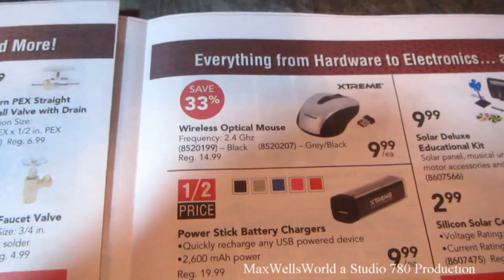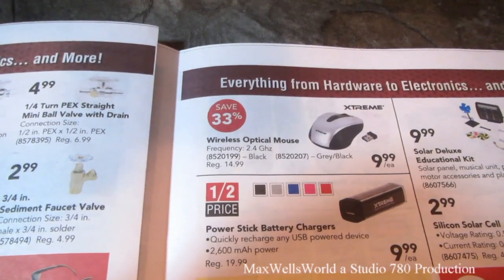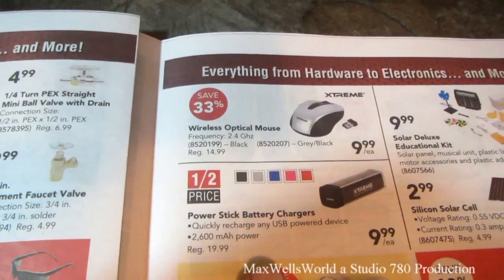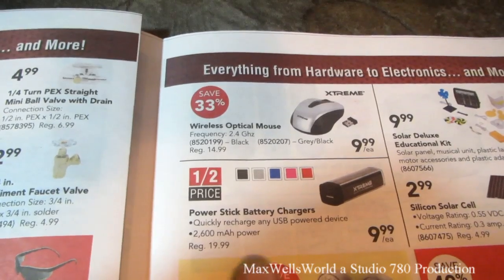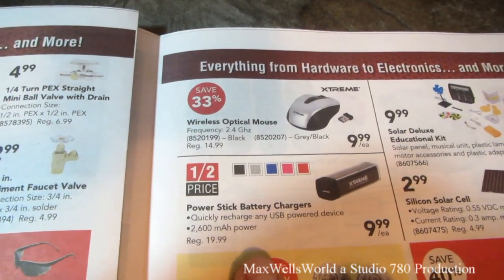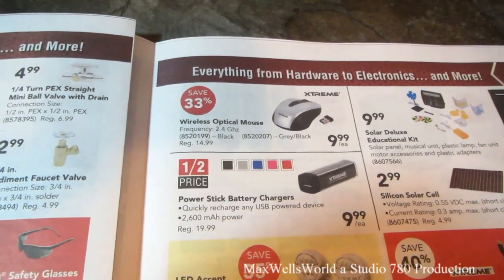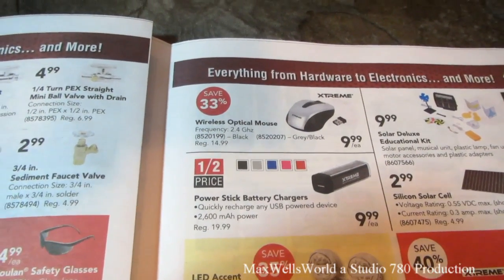An optical wireless mouse at 2.4 gigahertz, available in black or gray and black, for $9.99 each. Power stick battery chargers for $9.99, with 260 milliamp power — always handy to have in case your phone goes dead and you need emergency power to charge it back up.